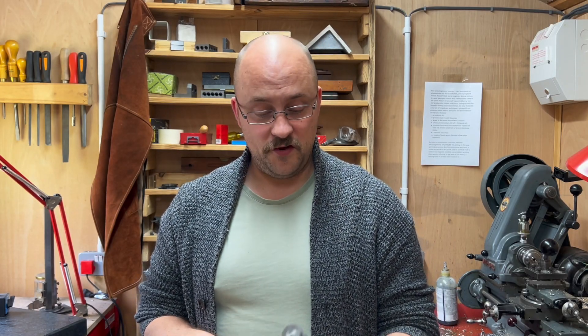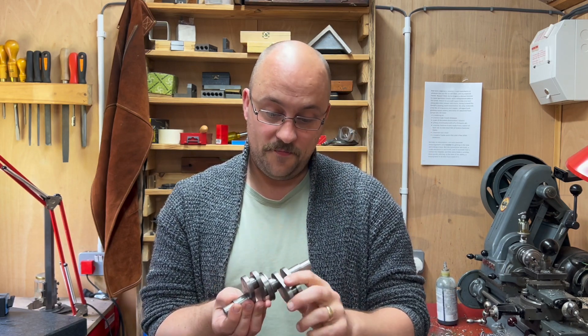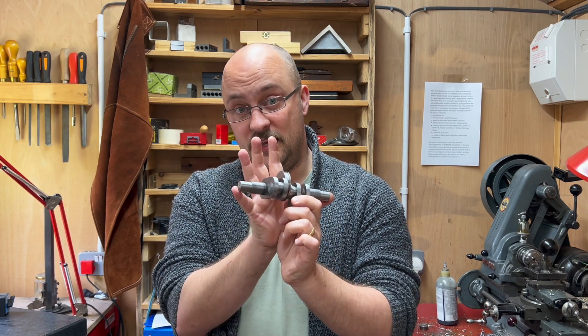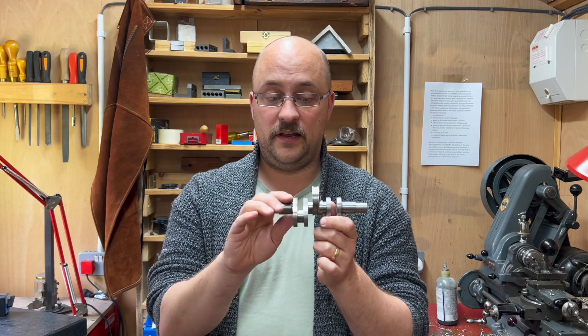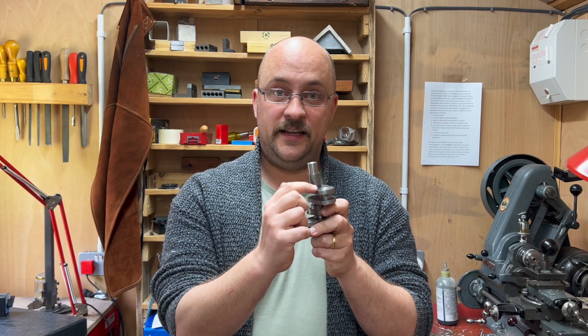Good morning and welcome back to the workshop. I want to thank all of you for your fantastic feedback about this crank axle. In the last video I showed that when it's all between the axle boxes, there's about an 18 thou oscillation in this middle axle.